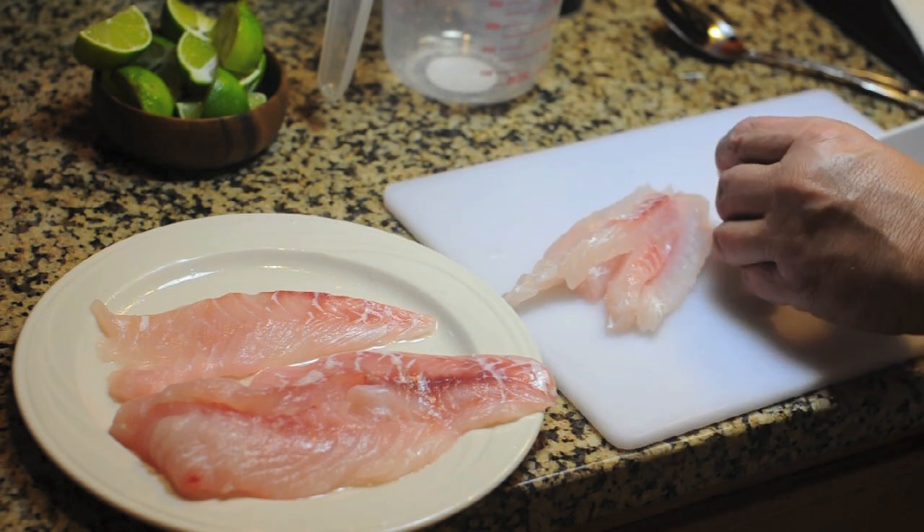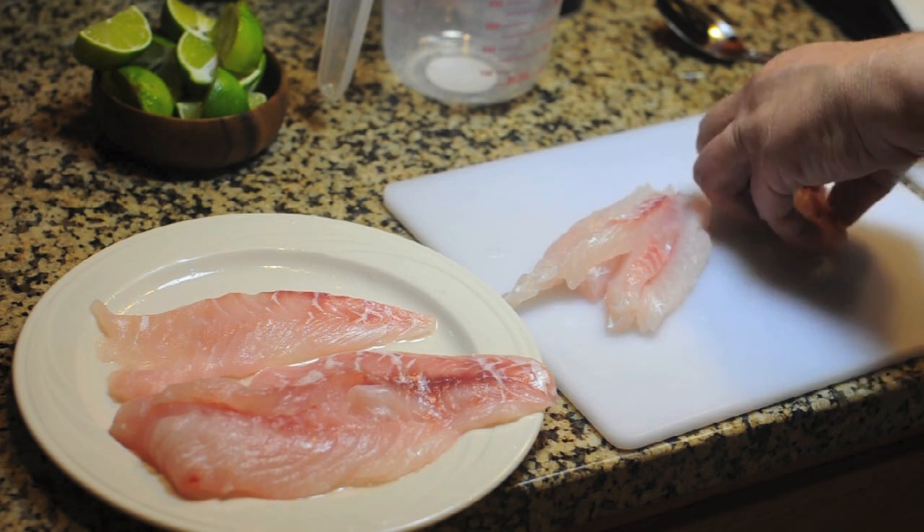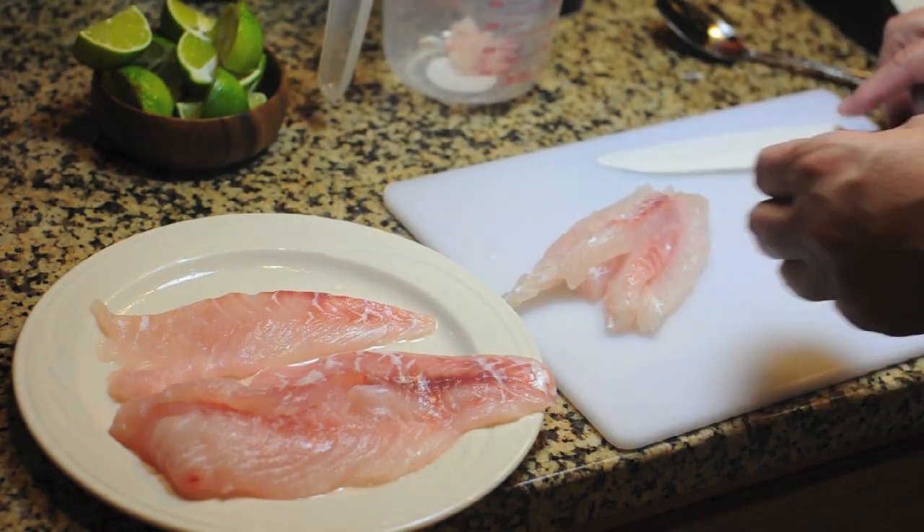The acid from the lime juice is going to attack the meat. I'm going to continue dicing that up.